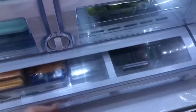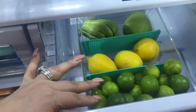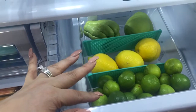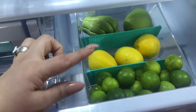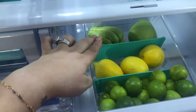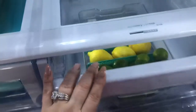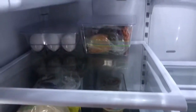I also like this container which has the dividers in here. I can use it for two or three different items because I can remove the dividers and take them off or add them back on. Everything else is just nice and organized.